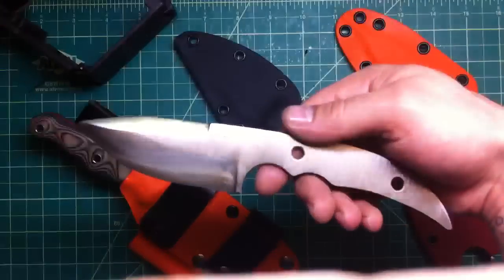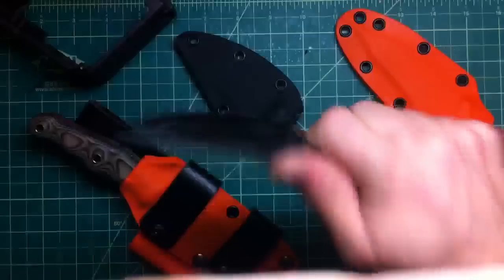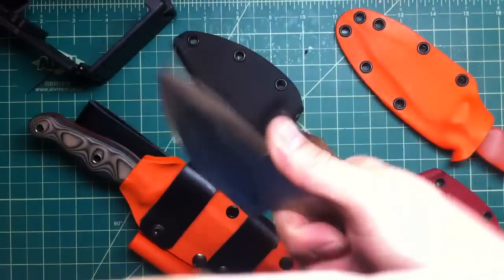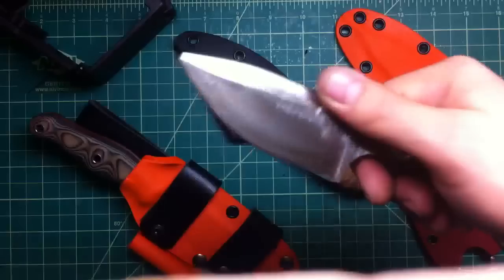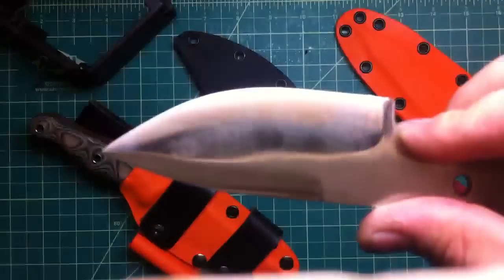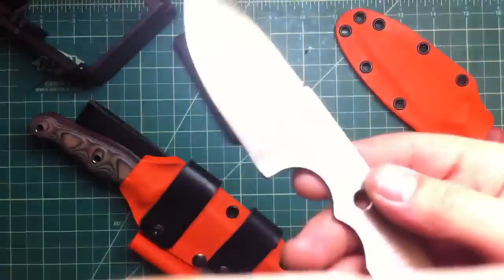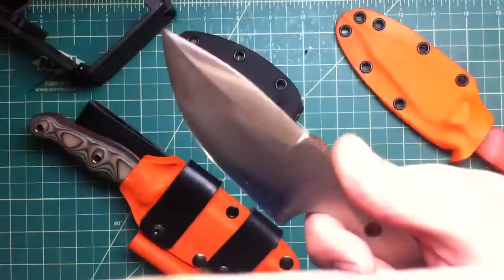The light is messing up the whole camera. Pretty sweet knife — not my type completely, with that spike and the false edge. The false edge is so hard to do, but it's almost done. The main part is done, now just the handle.